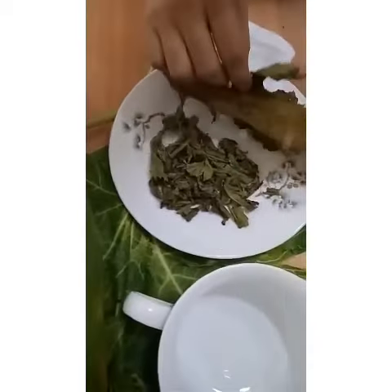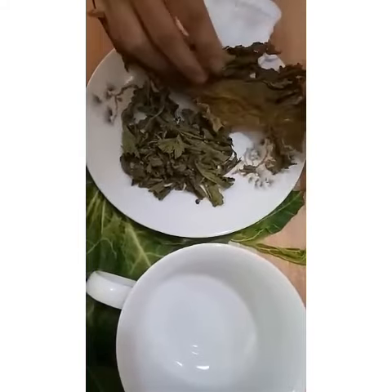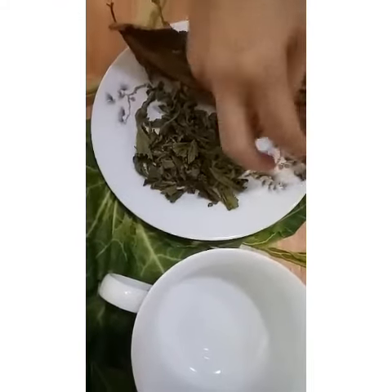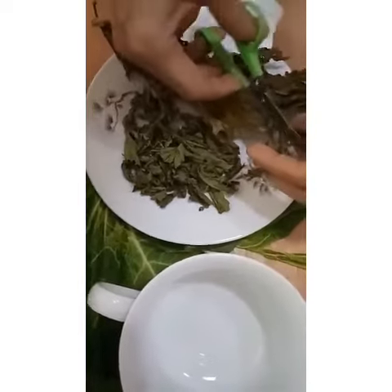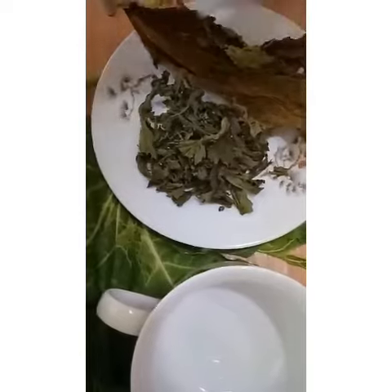This is the dry papaya leaves. This is how it looks like. I just cut it into small pieces — cut it like this.